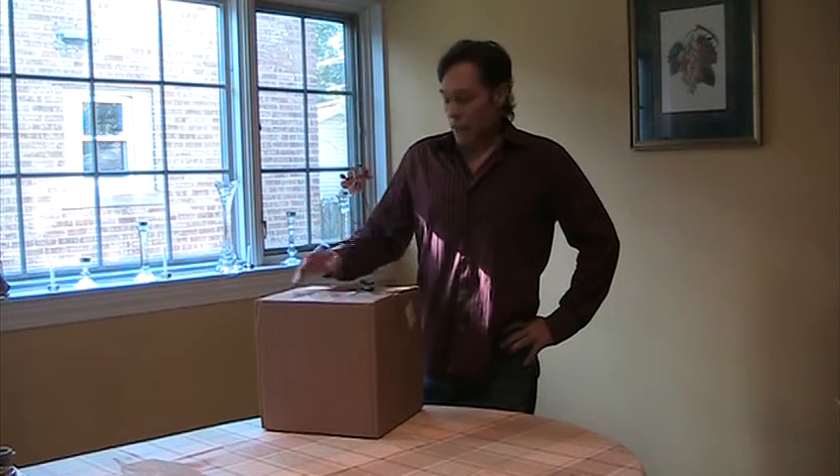Hi guys, Rob McNulty here and we're going to do our first video ever from Centum 20 and we're going to unbox the executive pack which is $997 and we'll see what we got here.